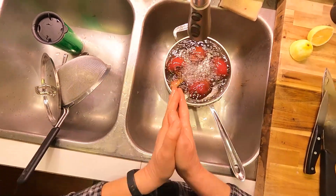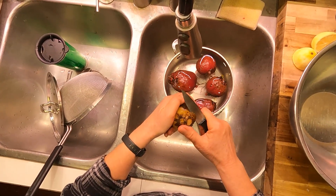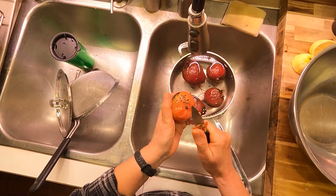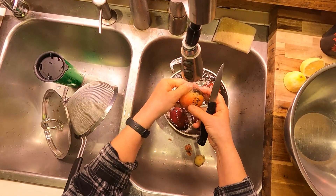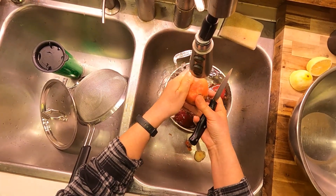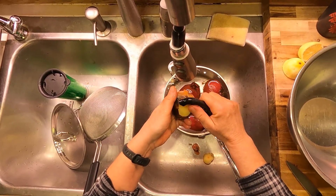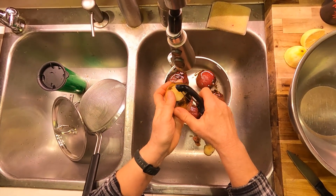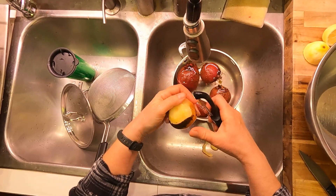We're going to get these peeled and diced and ready to go in our soup. Peeling a beet is so gratifying. If these were super fresh, the skin would just peel right off. They might be a little more difficult since they've been sitting for a long time and are a little drier — some of those I baked earlier were harder to peel than a really fresh beet would be — but certainly a hundred percent usable.